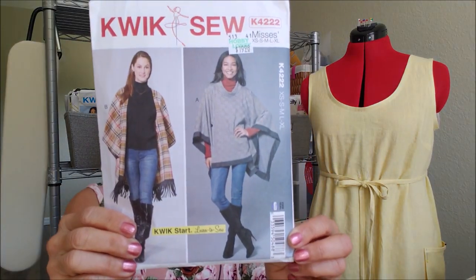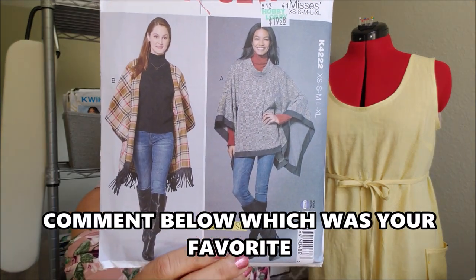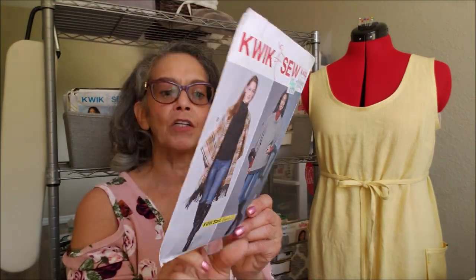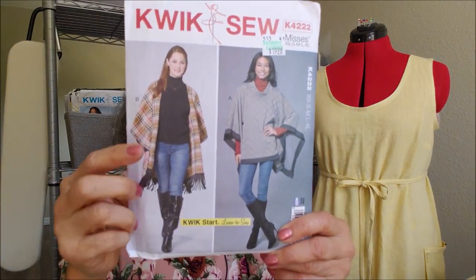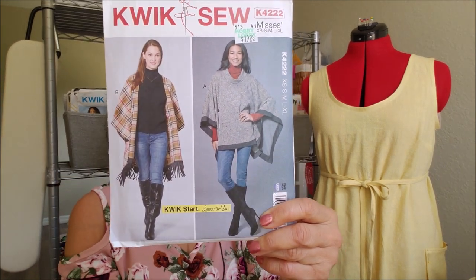Quick Sew 42222 — I'm hoping to get some wraps, ponchos, cover-ups, dusters, just layering pieces done this year before the year is up. Pretty simple. I love the one done in this plaid, I love the fringe, I love the one with the contrast trim. They're just really nice.